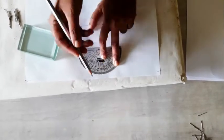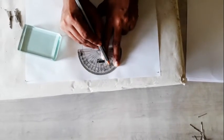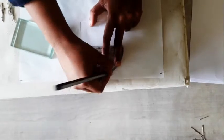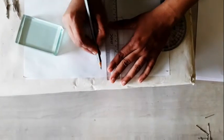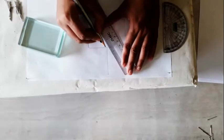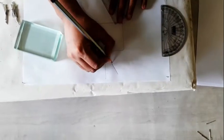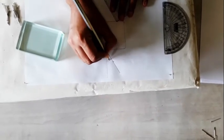Now we have to count — I will take 30 degrees. So 10, 20, 30. With respect to this, we have to calculate the angle: 10, 20, and 30. This is not 60 degrees, this is 30 degrees. Now with the help of the scale, we have to draw this normal. This is our 30-degree angle of incidence — angle I.